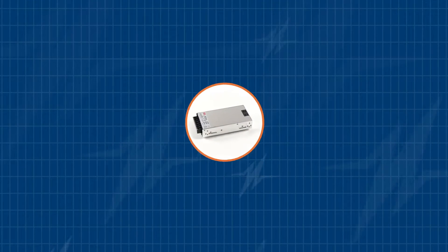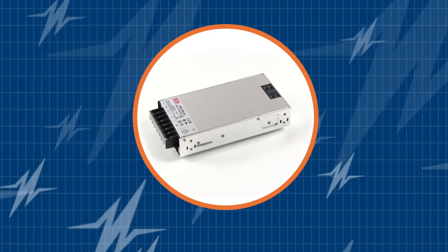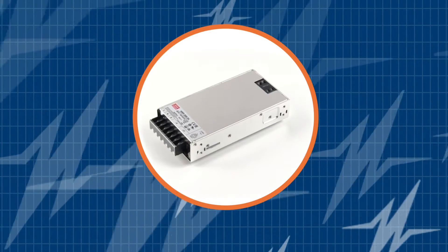In this TRC Power Spotlight, we will reveal why Meanwell's HRP300 is a great 300-watt power supply for demanding industrial applications.